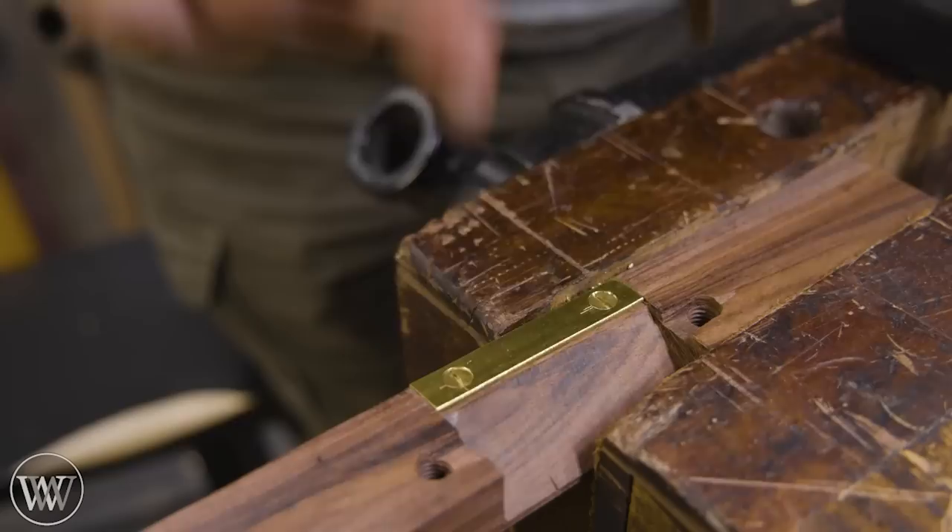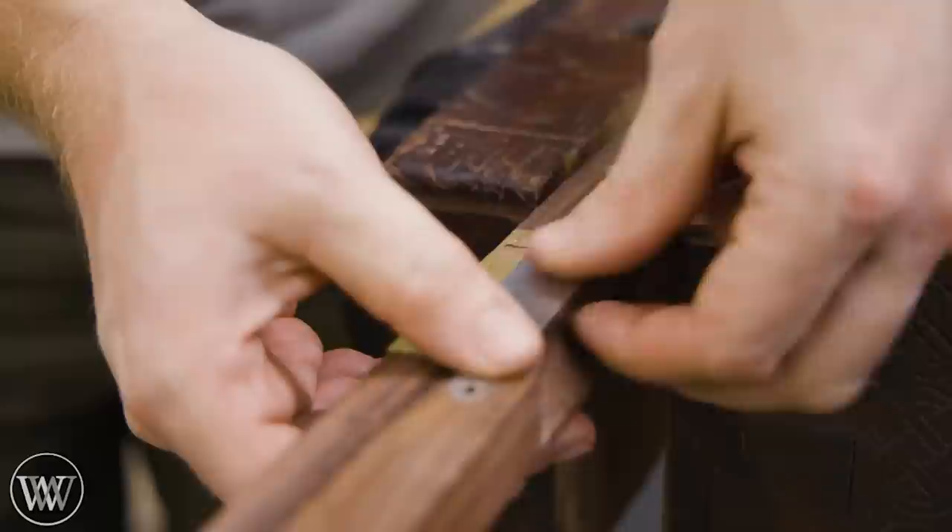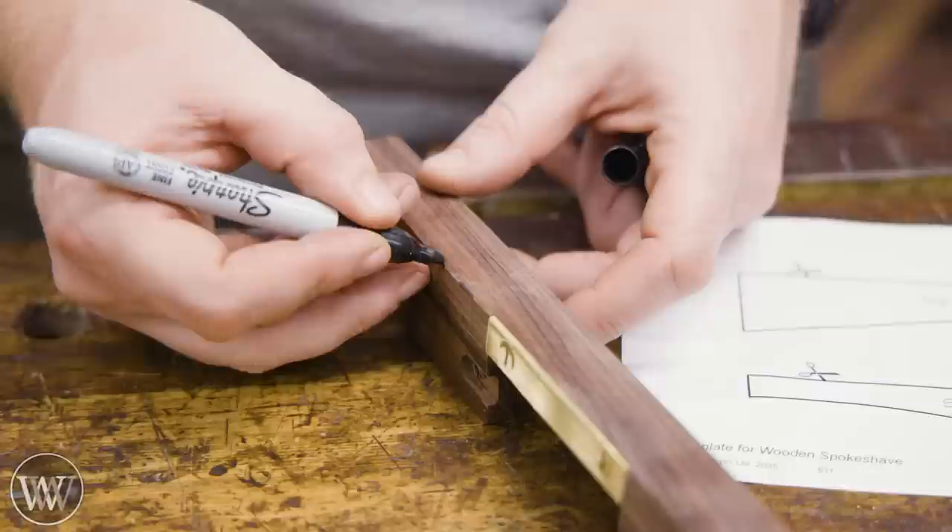The next thing we need to do is hit the edge and put it to a 45 so that the iron doesn't quite touch it — we want a little bit of space there. Basically, a thick piece of cardstock should be able to slide in between, and we can file the brass down until we get that where we want.